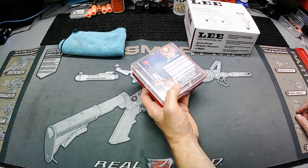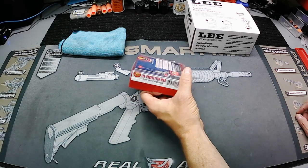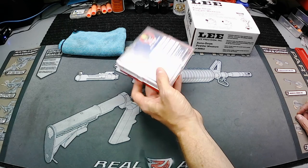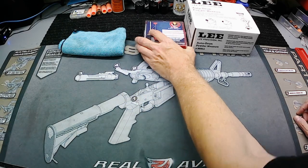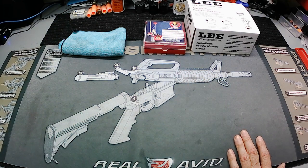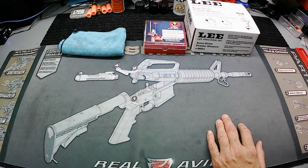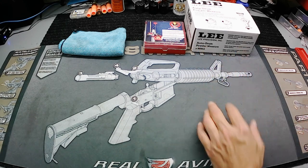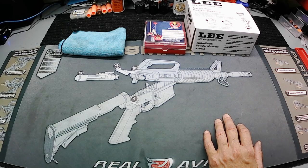I got my 308 die set — that's the only place I could find them, they were new, and I found them in stock on Amazon. So I picked up a set of those. I'm still looking for the 300 Blackout Lee dies. I know a lot of people talk about eBay but I'm just not paying those prices — I'm going to hold out until somewhere gets the Lee ones in stock. If you see them somewhere, let me know.